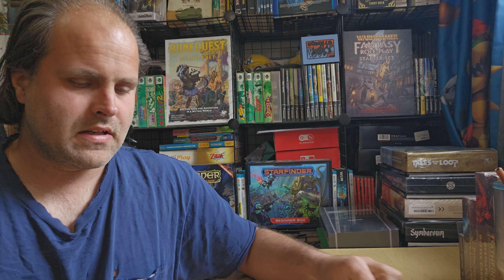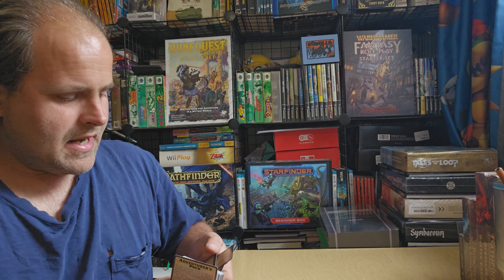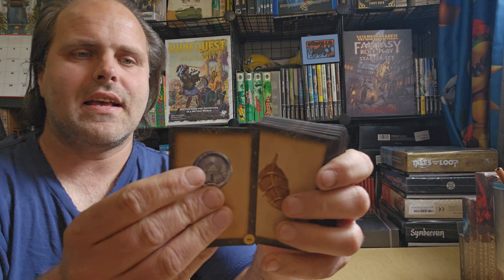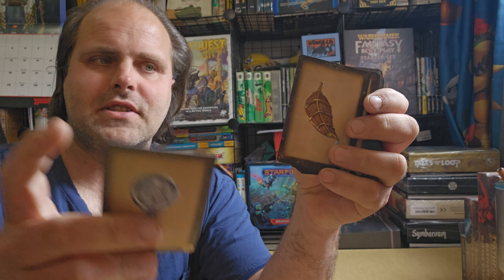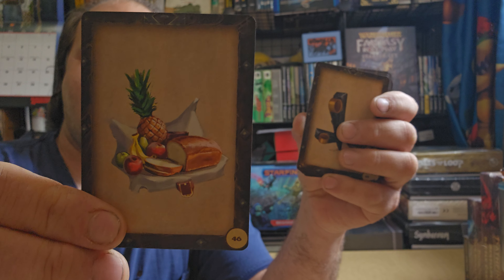You've got a repair kit, a religious text, and many, many more items — I'm not joking. There are lots of items in these decks. As well as religious symbol silver, religious symbol wooden, and rations.